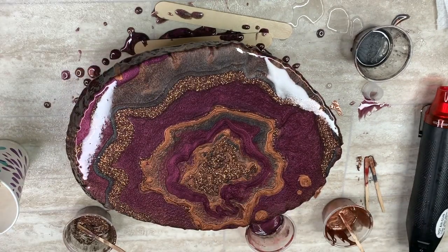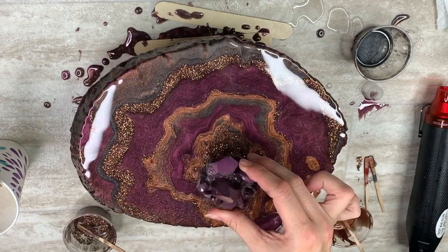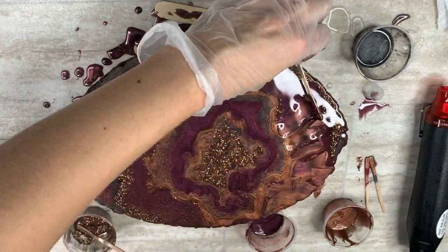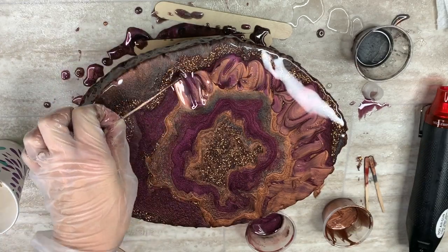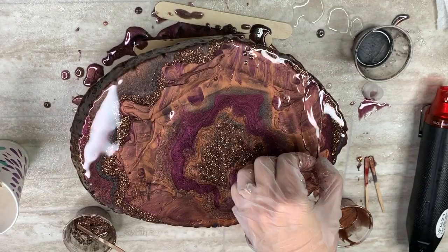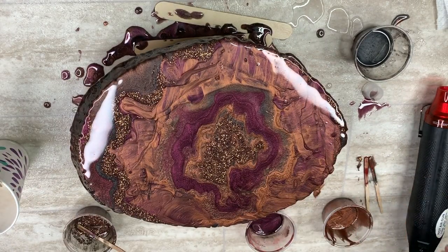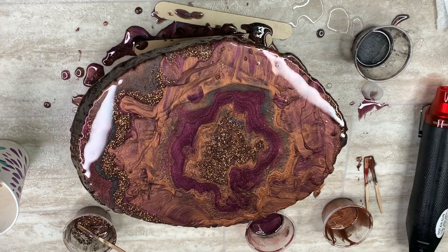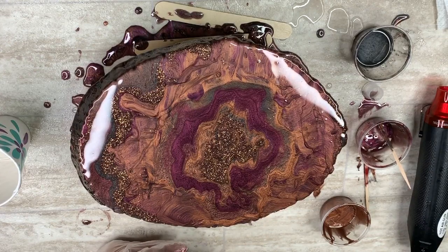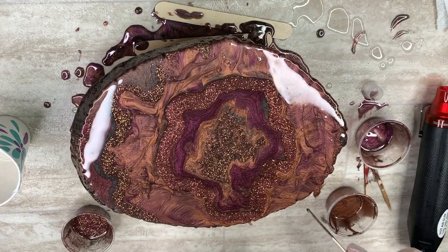Seeing it from this perspective, I actually love this geode exactly where it's at. But of course, I see it from a completely different angle when I'm working on it and I thought it was nowhere close to being done. And so I tried to see if any of my unmolded crystal pieces would look good set in the middle of it, but none really fit.